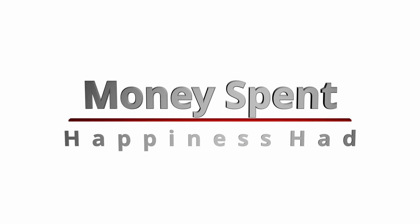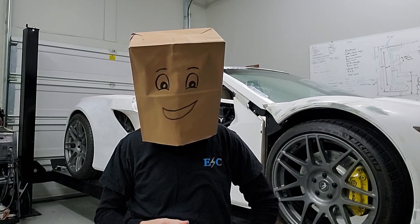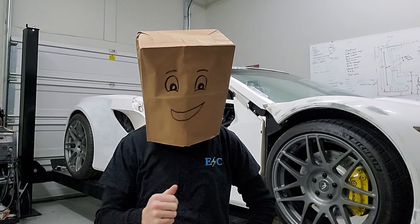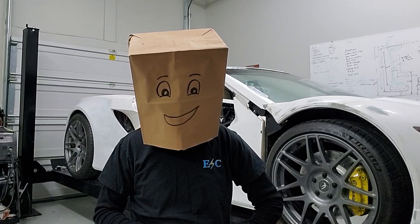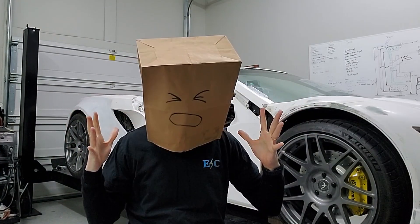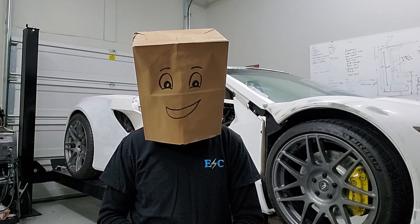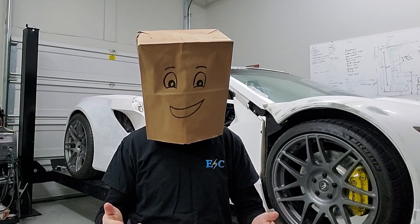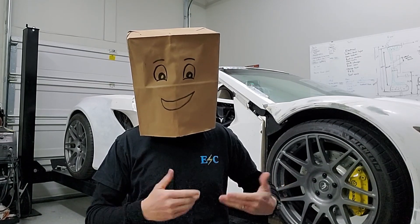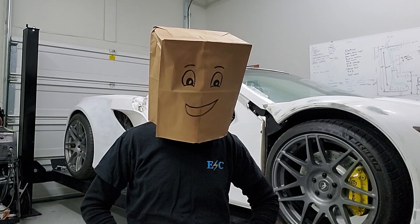One ratio I always try to live by is money spent per happiness had. If you decide to go out to dinner, you can spend $20 and enjoy that meal for an hour, but sometime later you realize that $20 went down the toilet — literally. But if it's worth it to you to spend that money for the enjoyment had, that's all that counts. For me, spending money on this build is worth every penny. I will leave you with a few clips of the joy that it's brought me and others.